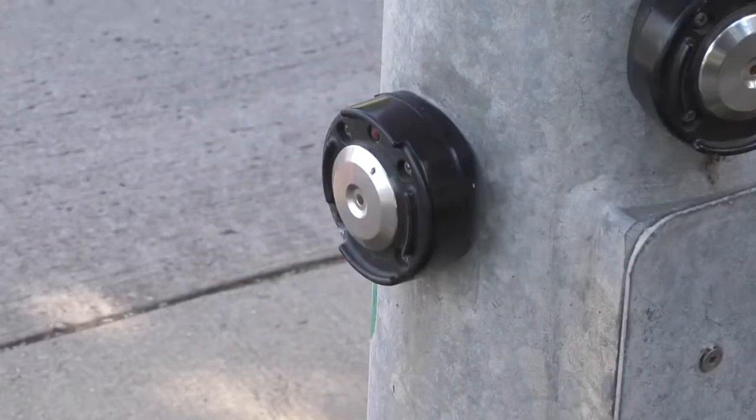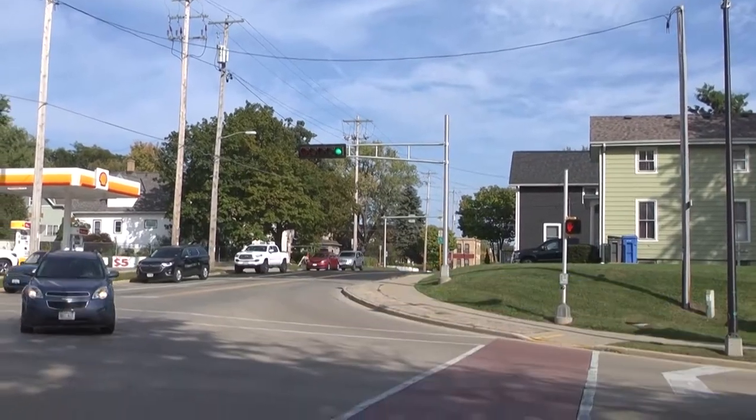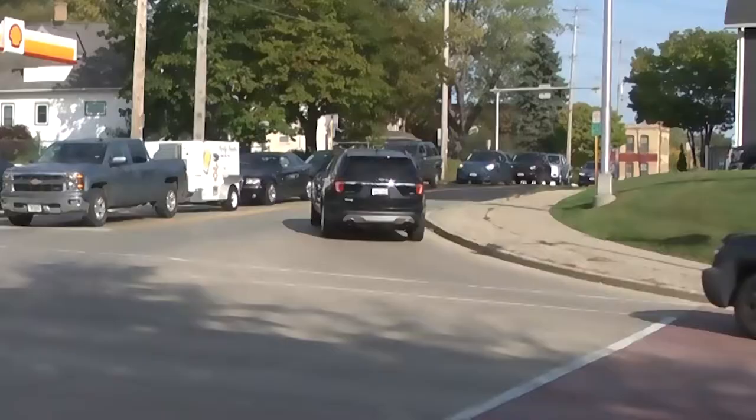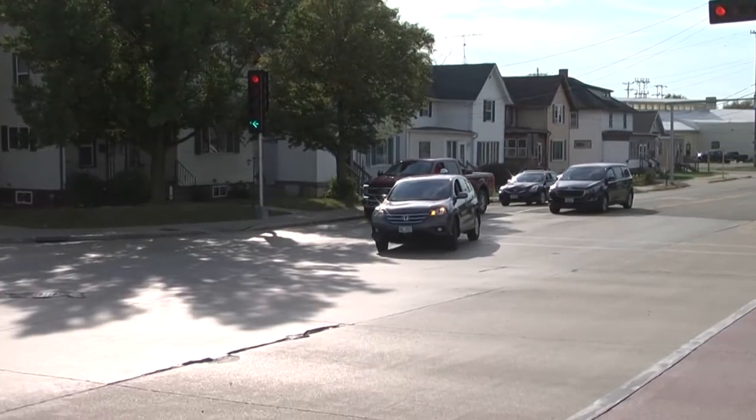Whereas if you don't push the button, then when the green light going your way turns on, you don't get the walk signal. It would leave left and right turners to believe that you're not crossing the street. So if anything, it gives the same effect as turn signals — it's called communication, people. It saves lives.